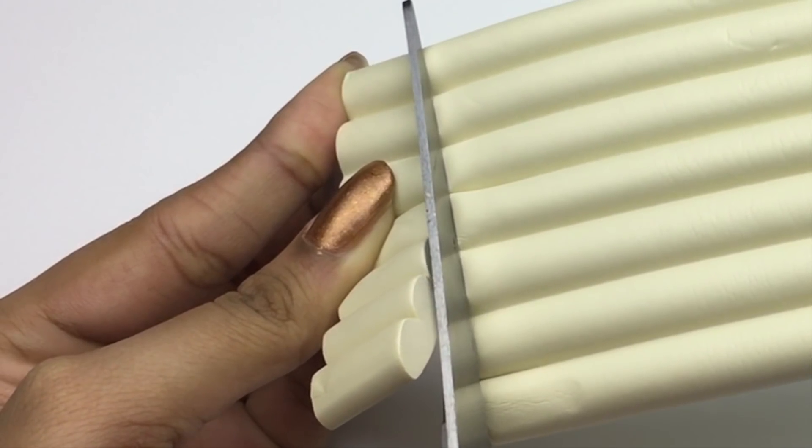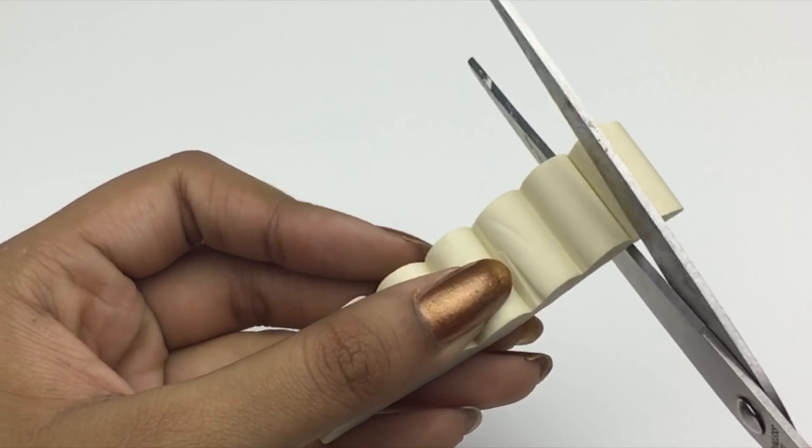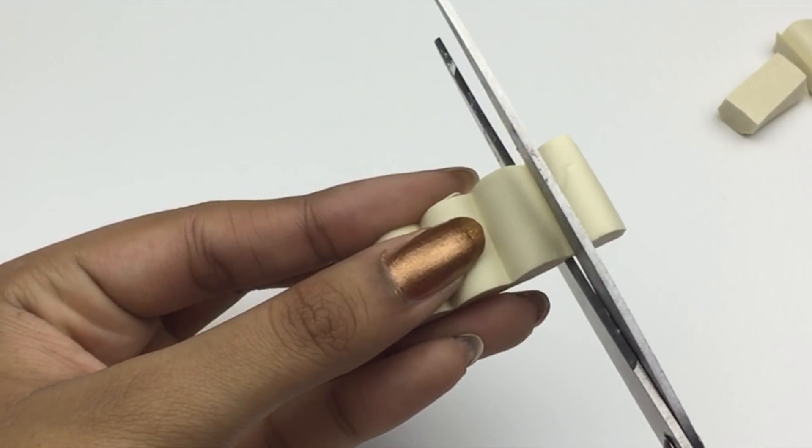When you get the foam it will be in a large roll, and all you have to do is cut it up into whatever size you want — small or long.